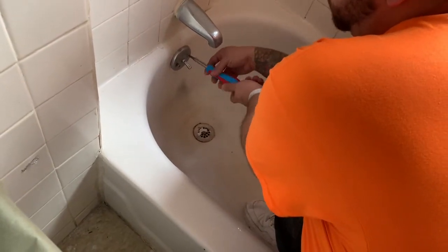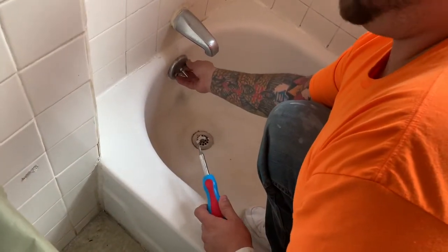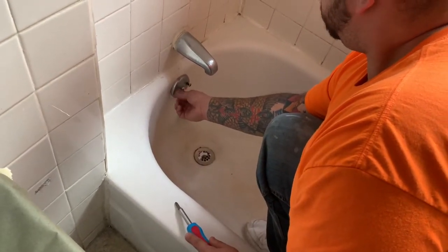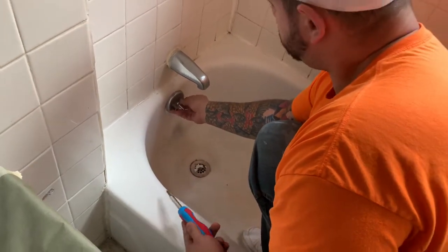When it comes to the drain cover and the overflow, we also sell these on our website, refinishedbathsolutions.com. You're going to spend a bunch of money to redo your tub — you might as well have the pieces and the fixtures looking nice as well. Pretty inexpensive, but it can transform the whole look of the tub.